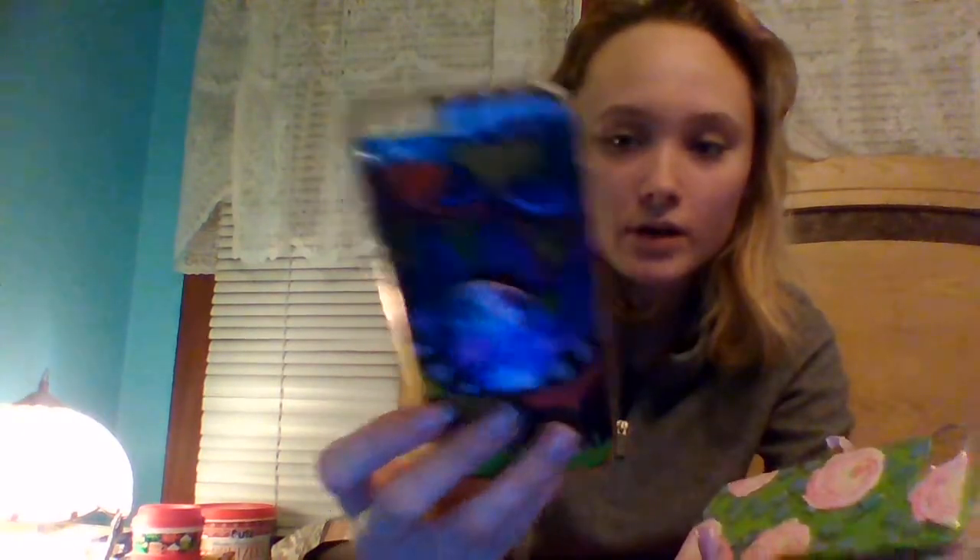My OtterBox — at Christmas time I put this in there and that was my phone case. And this one is also from Dollar Tree.